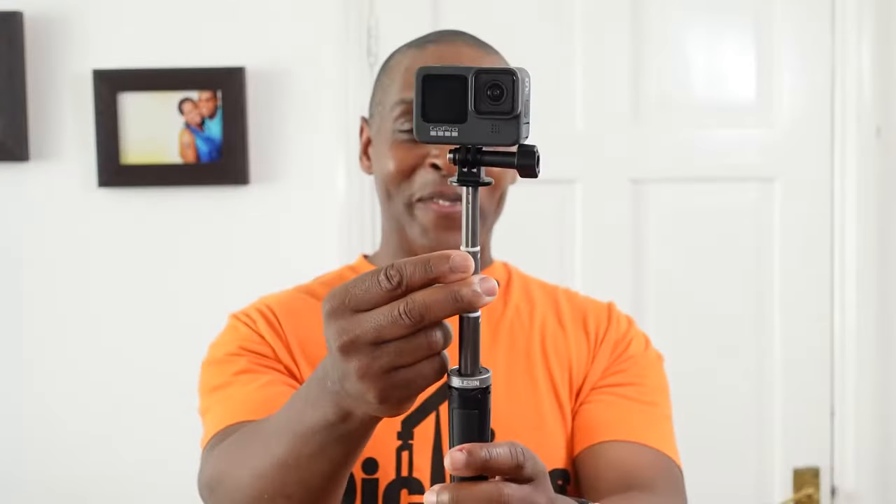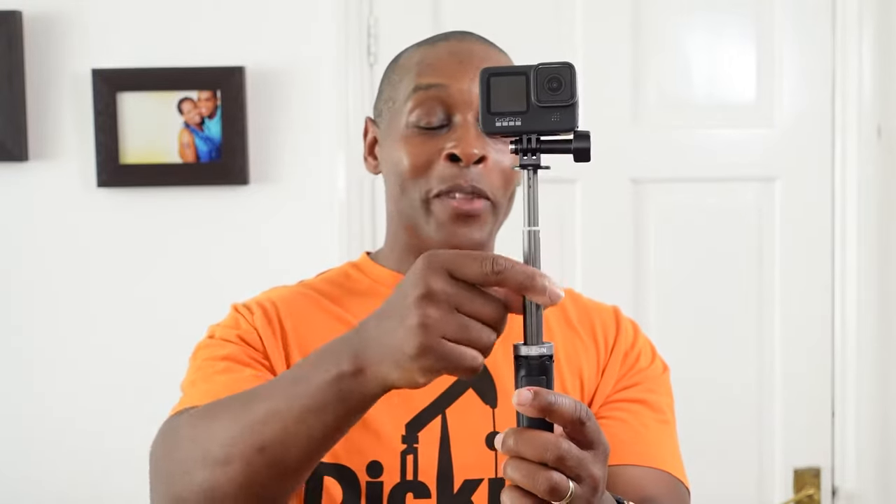The stem comes out in three sections. It's a pity that Telyson made each section have white colors, which to me lessens the look. There is a kind of stiffness to the stem when pulling it out — it doesn't use a twist-lock motion. It's exactly like the GoPro Shorty: simply pull out and friction holds each section in place.